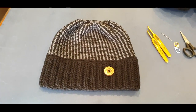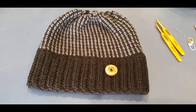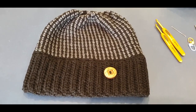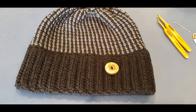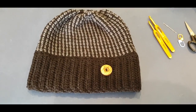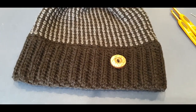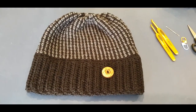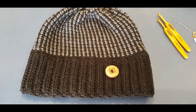The moss stitch is gorgeous, and I like to make it for men because it reminds me of bricks — and for some reason bricks remind me of men. Having said that, yours truly would wear a moss stitch beanie as well, so it is gender friendly. Even if you didn't want to make it for your father, you could make it for the lady in your life.